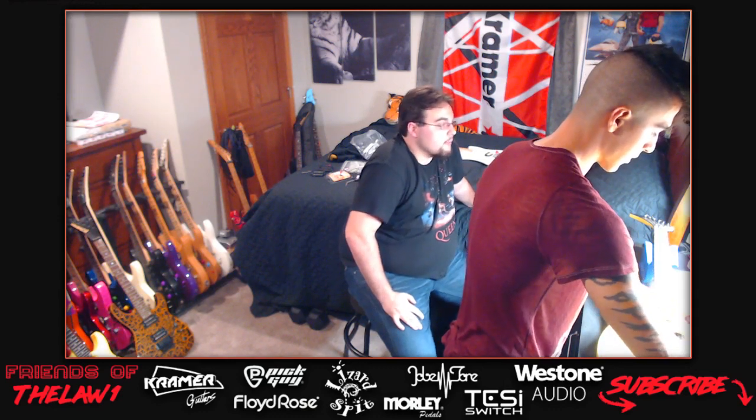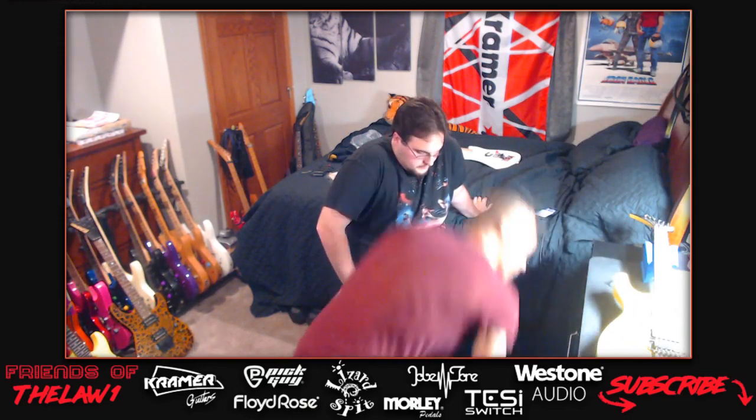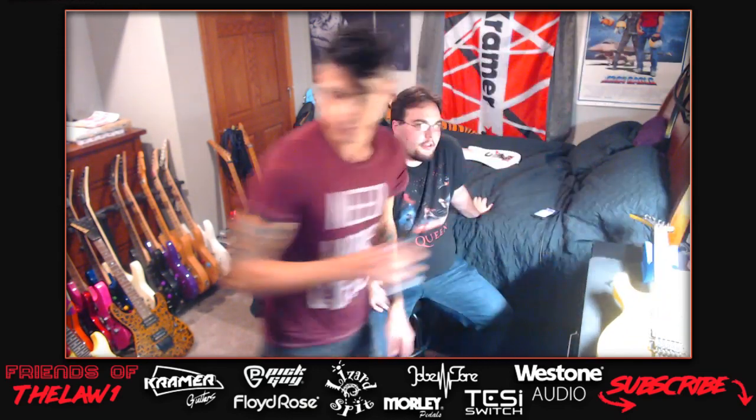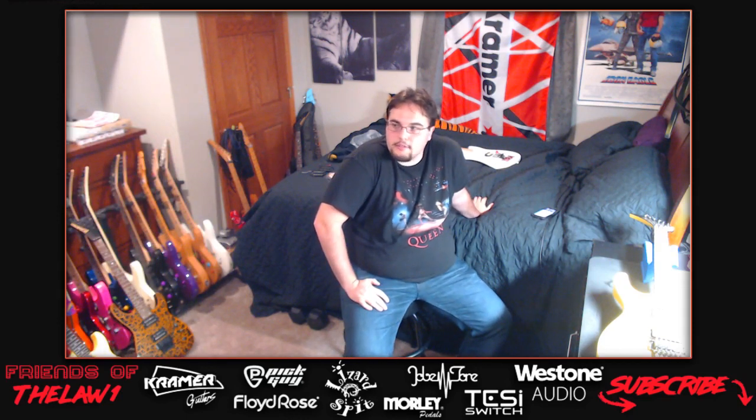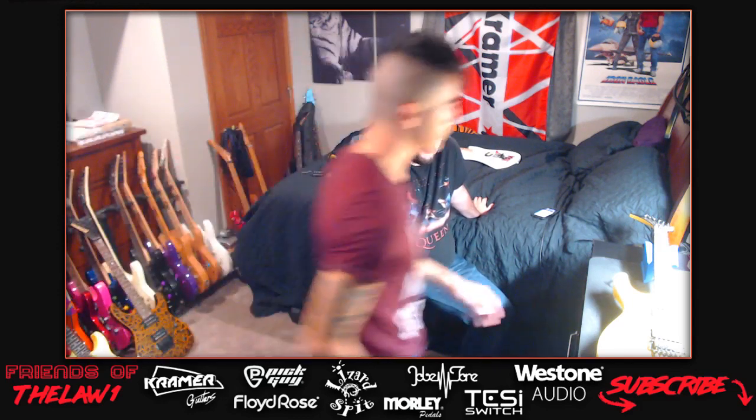Explaining why they're removing the EMGs: the host put them in this guitar but found they're just not for him. There's something very artificial sounding about them. All his other guitars are passive, so when switching between the two guitars he noticed a weird frequency or quality that EMGs give off that he couldn't quite explain.